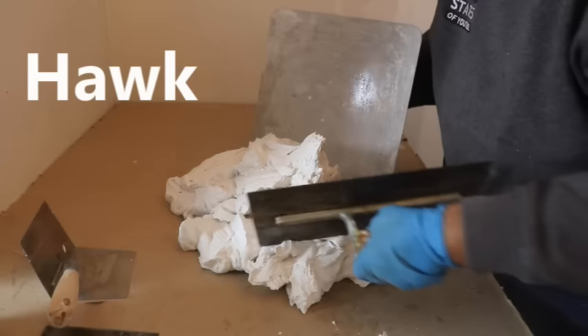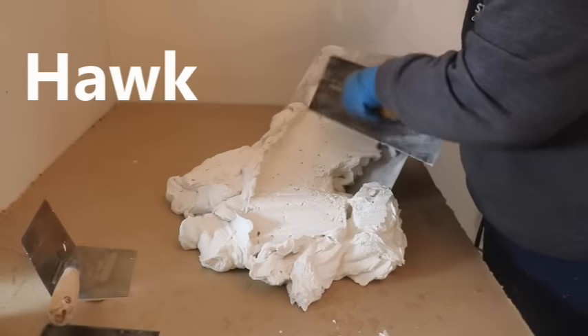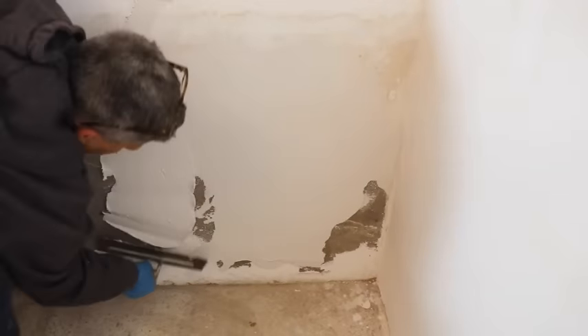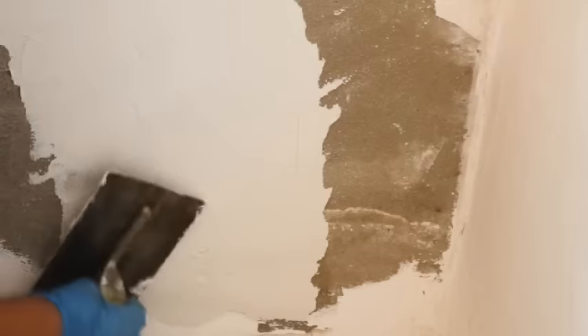This is what's called a hawk. I'm going to use this to hold my mud as I apply it to the wall. I just basically want to get as much mud on the wall as I possibly can. I'm not going to worry too much about whether or not it's smooth — we're just getting it on. Don't worry about imperfections, don't worry about whether or not it's smooth. That comes later.